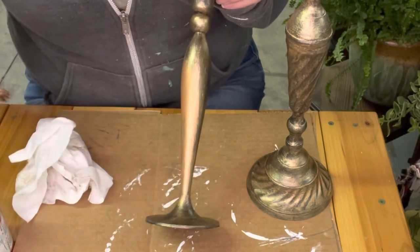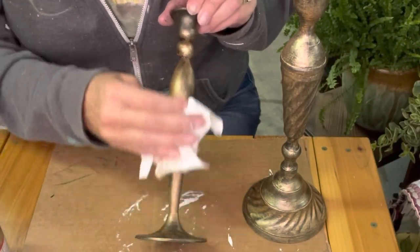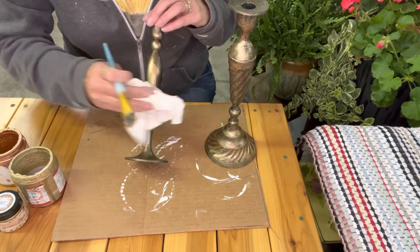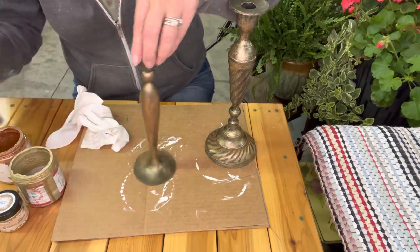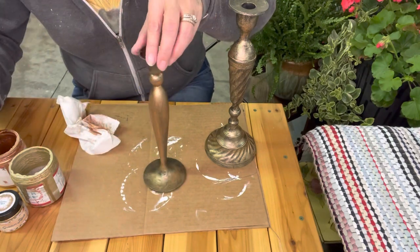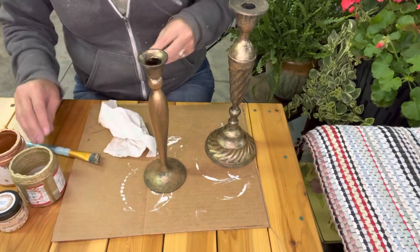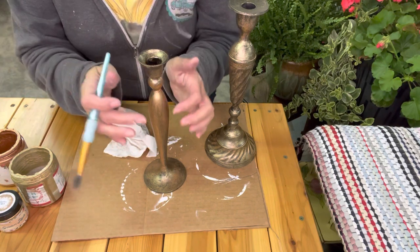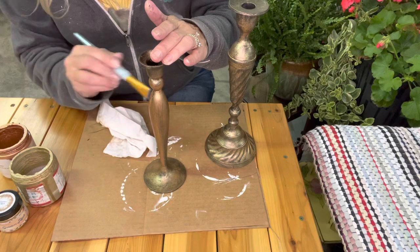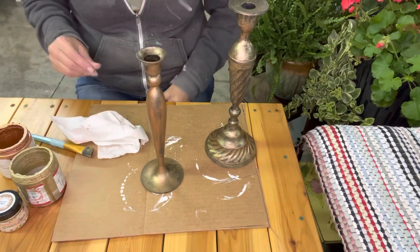I'm just going to brush some copper on in random spaces and then brush it off. The shine when it's dark from so far away is giving it a tarnished metal look. It doesn't add much but it adds a little more shine. You can see it's adding just a little bit more coppery glow. It's all about layers, guys — just keep putting stuff on, keep doing it until you like it.